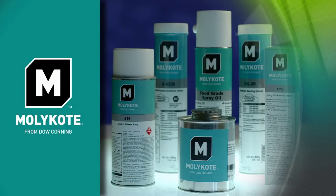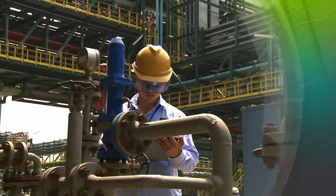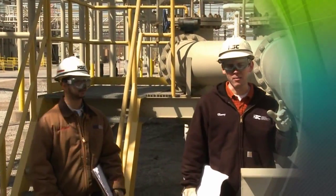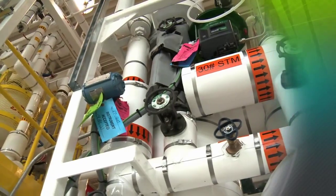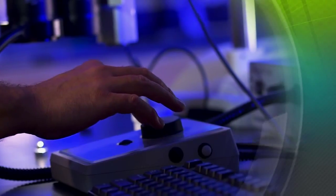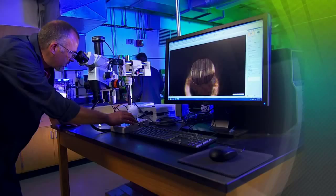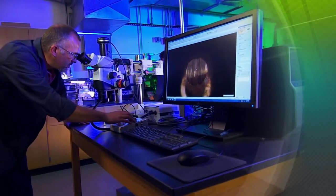Mollicoat Smart Lubrication Solutions from Dow Corning can help you not only solve or prevent isolated lubrication problems — they can also help you improve equipment quality and reliability, increase productivity, and conserve energy. Let our lubrication specialists help you choose the right anti-seize paste for your application.